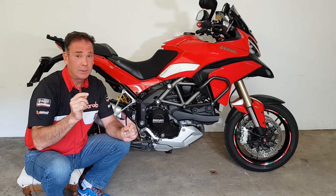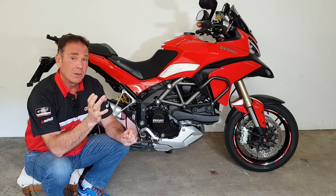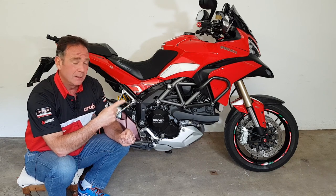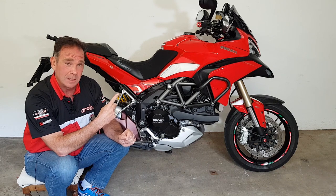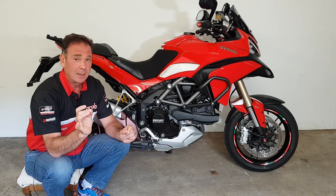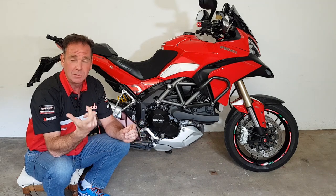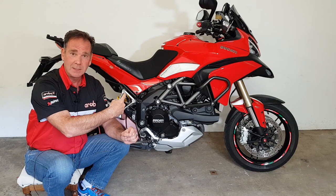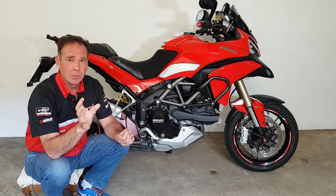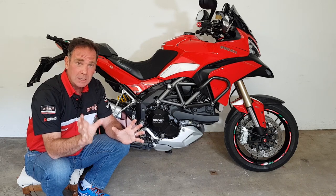What I'm going to cover in this video is what to check and what to look for, and then I'll talk about the upgrading route you can take. If you're a very fast rider, there is a sequence of things to do, but you don't need to start changing calipers, discs, or master cylinders straight away. There's a lot you can do to the standard system. There is an Achilles heel — a common problem across the 2010–2012 models, the twin spark version, and the DVT — and that's the rear brake.